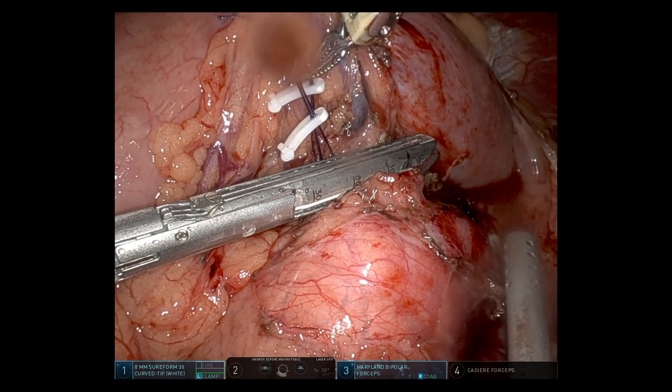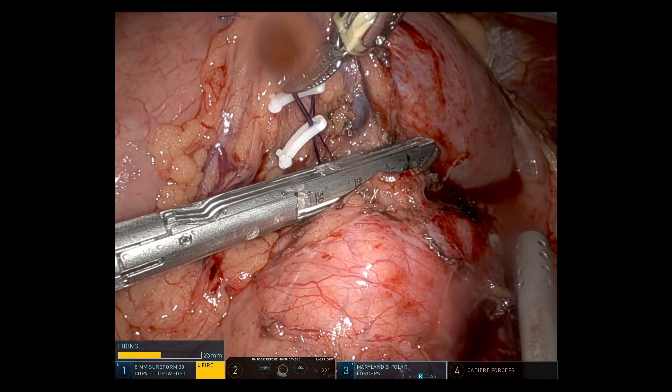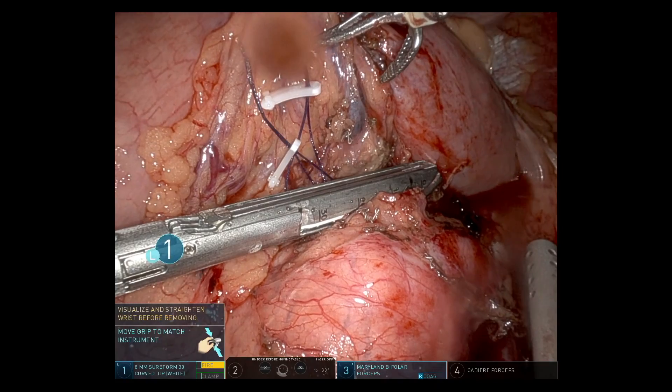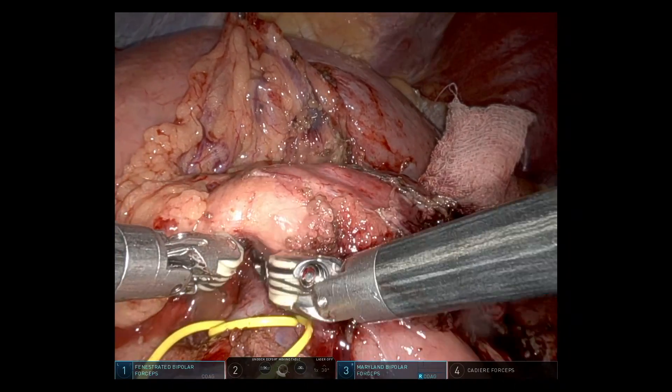With control established, before doing anything further with the splenic vein I'm going to divide the splenic artery. After stapling, I applied a Hemolock clip to the proximal side.